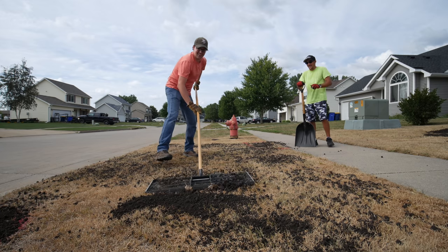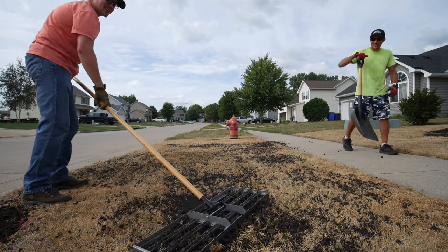My neighbor and I completed a lawn renovation at his house just a couple weeks ago, and today I wanted to tell you how you can do all of these steps in one weekend and show you the actual steps to get this lawn renovation done.